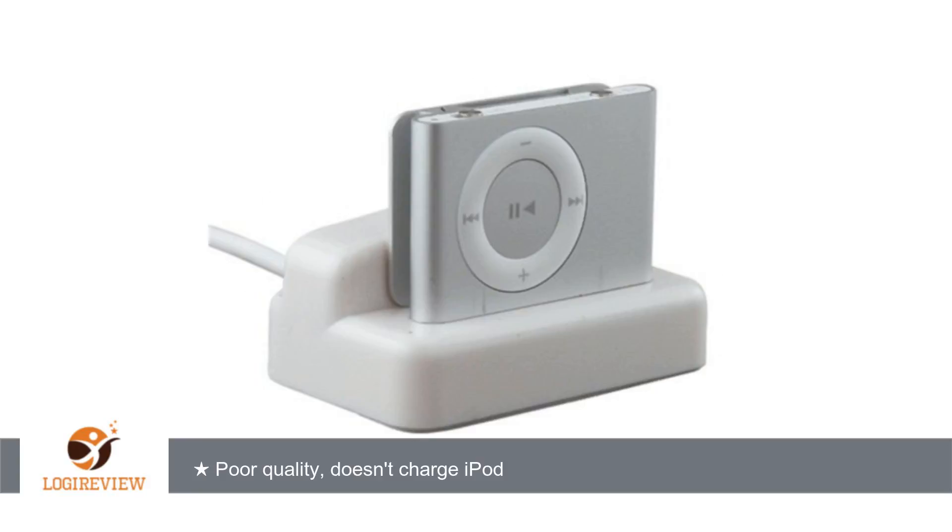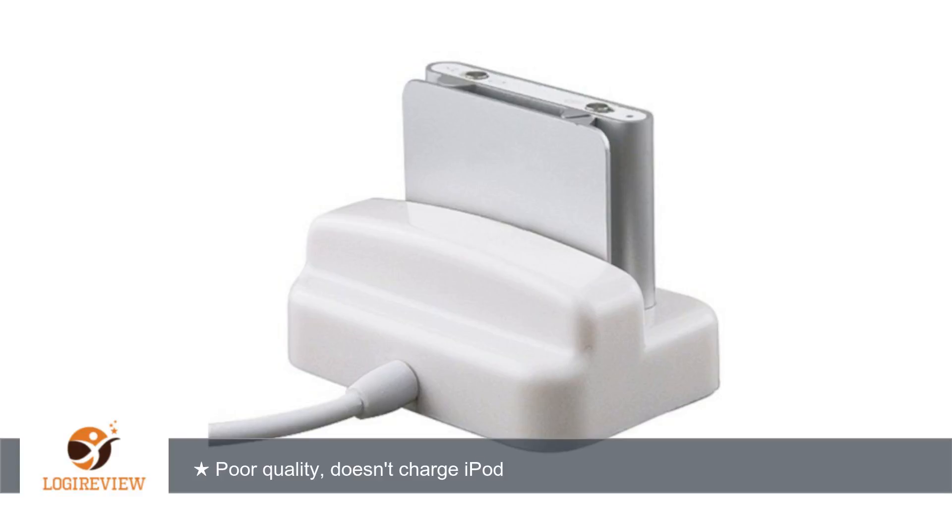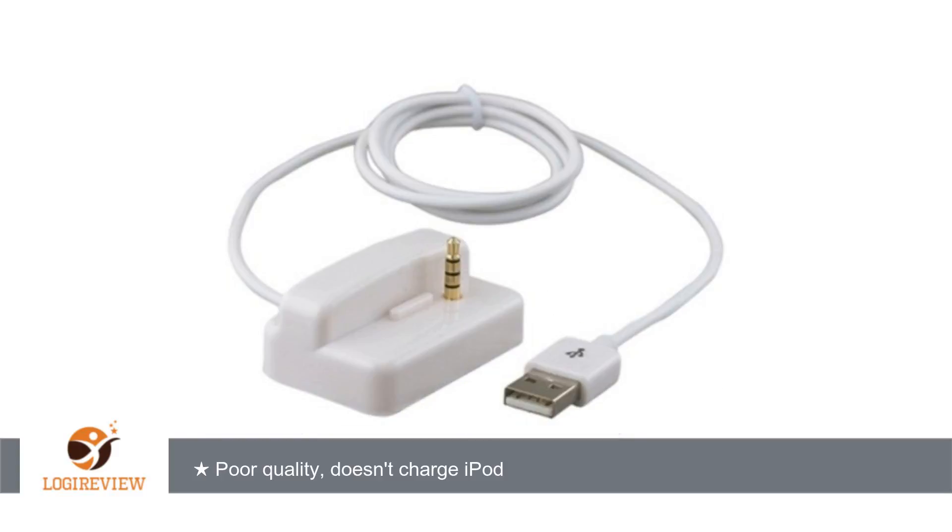But I leave my completely drained iPod connected to the dock overnight, and in the morning when I take the iPod off the cradle it doesn't even have enough of a charge to light up when I turn it on. I'd avoid this unit unless you enjoy collecting useless USB devices.